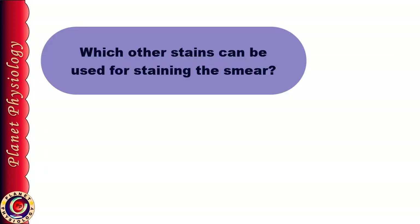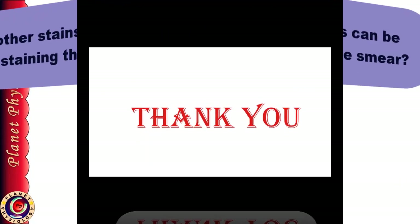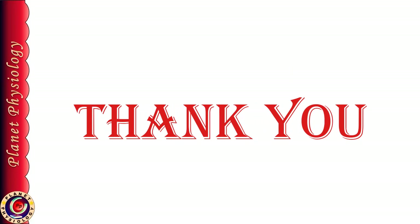We have seen that we are using Leishman stain for staining the smear. Please find out what other stains you can use for staining the smear. Also find out what buffered water is and how it will be used in staining. We shall stop here and discuss in the next video how to identify the various types of WBCs and count them under the microscope. Thank you for watching and see you in the next video.